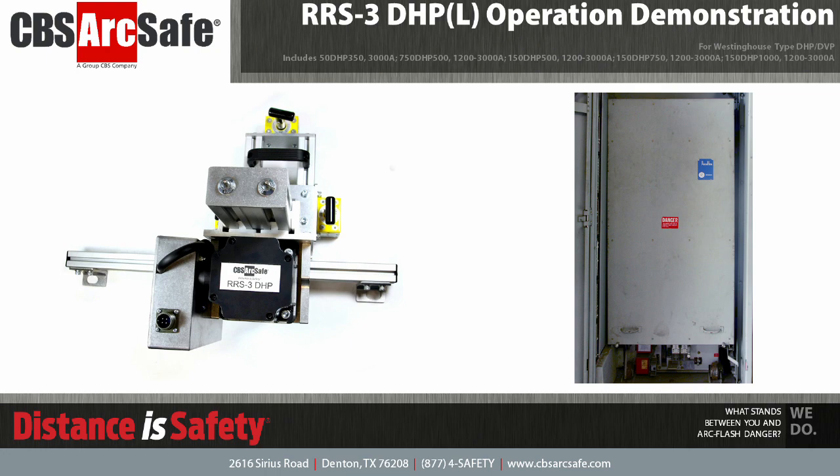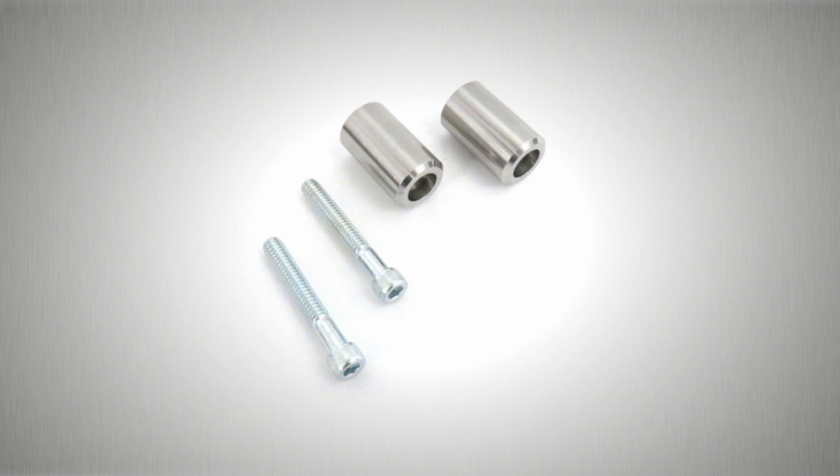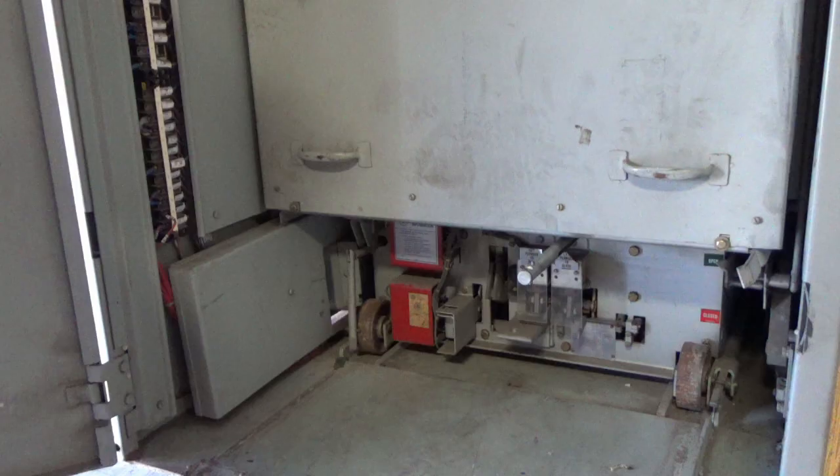The RRS 3 DHP L works with breakers rated from 1200 to 3000 amps. To allow for proper use of this RRS 3, a pair of mounting pins must be installed on the breaker. These pins ensure that the RRS 3 is located properly on the breaker and prevents rotation of the tooling during operation.